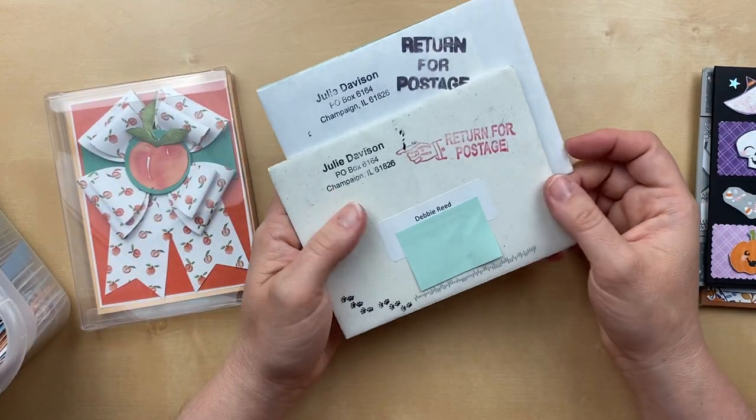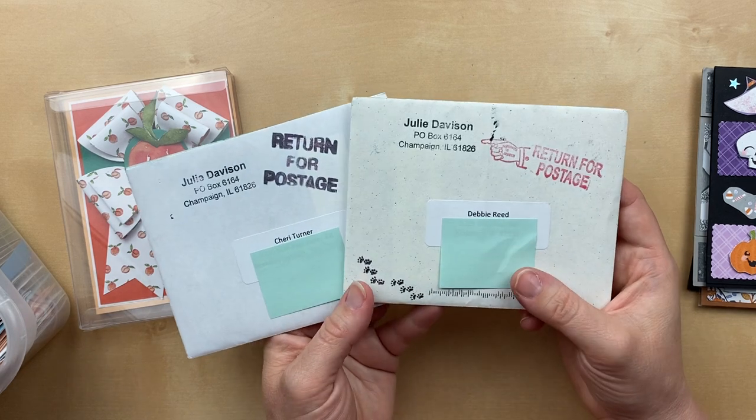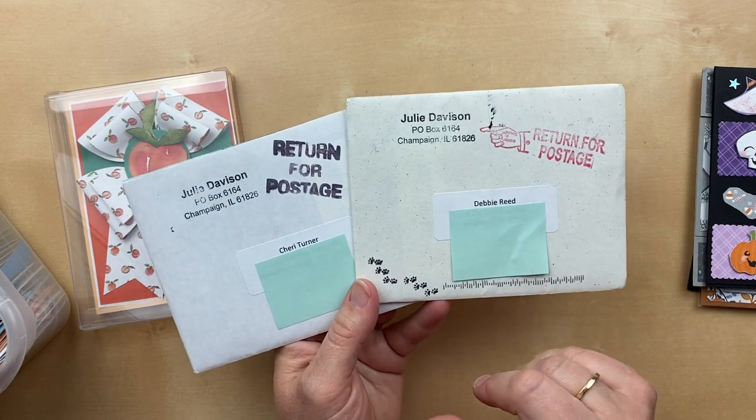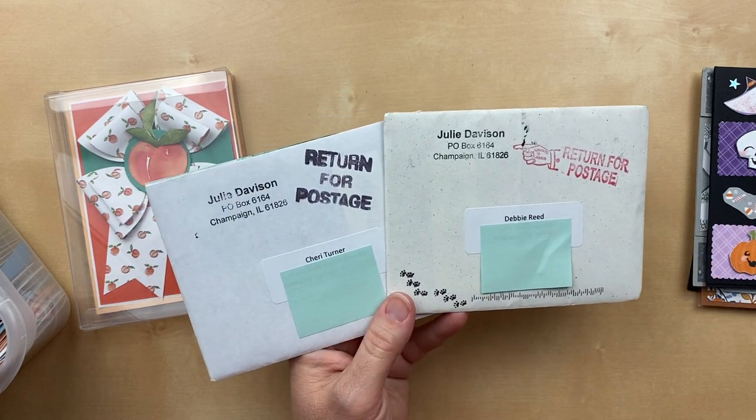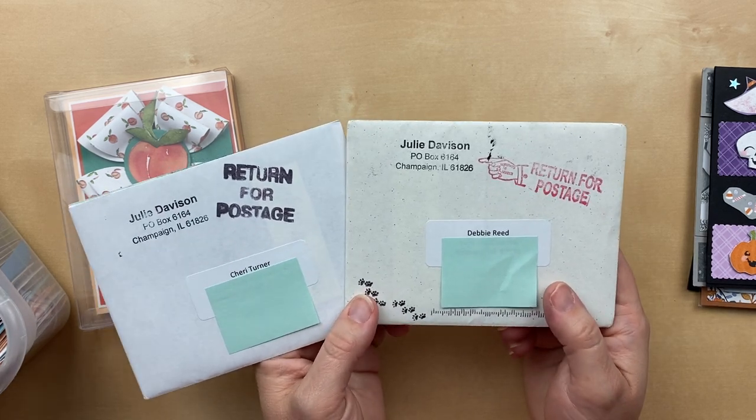These are not card swaps, but look what came back to me. Debbie Reed, you are waiting for a card, and Sherry Turner, you are as well. They were both returned to me because I forgot to put a postage stamp on them, which brings me to a little PSA.